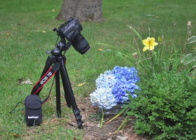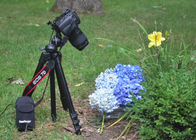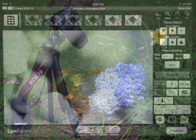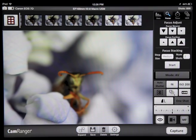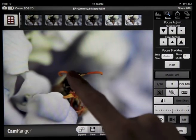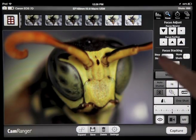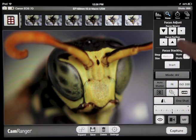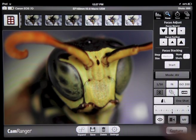CamRanger is excellent for macro photography. Here we have a camera pointed at an insect in the flowers. An iPad is wirelessly connected and receiving live view images. Touch the image to have the camera acquire focus. Double tapping will magnify the area. Incremental focus adjustments can also be made to fine tune the focus.